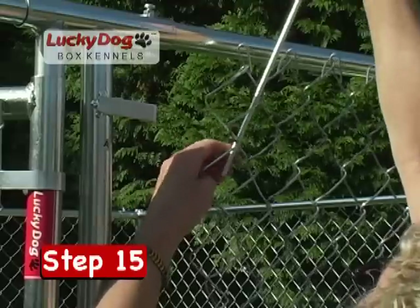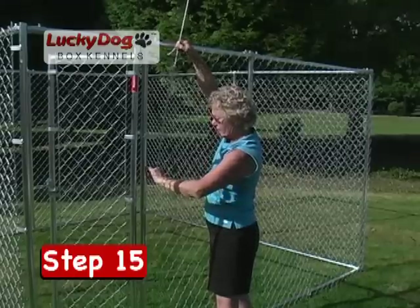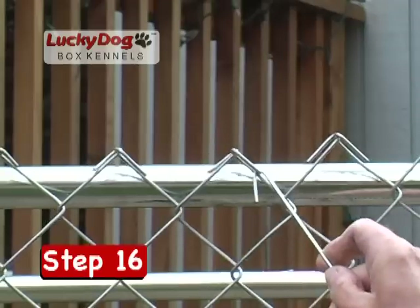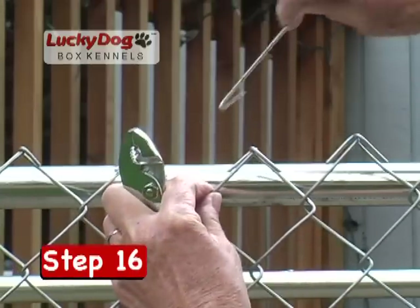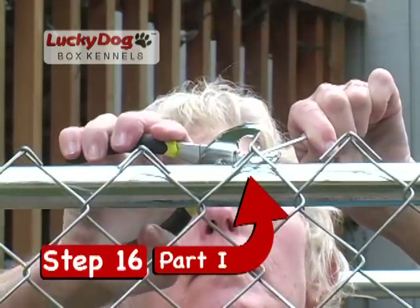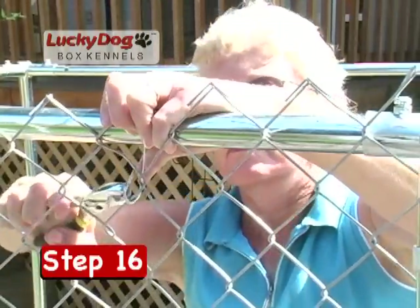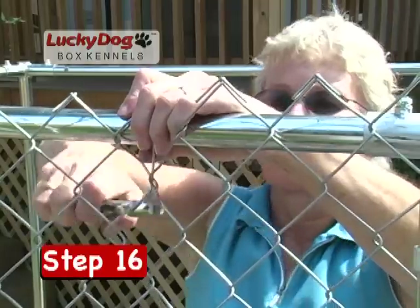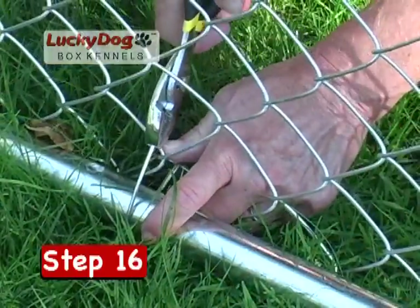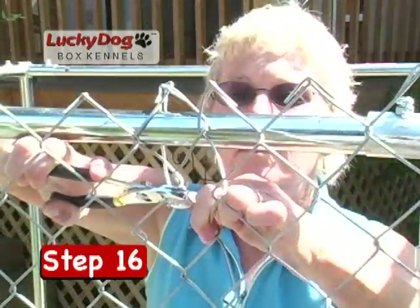Once you have wound the chain link mesh around the entire kennel frame, install the final round tension rod into the rod clips on the hinge side of the gate. Using the remaining steel wire ties, begin tying the mesh securely to all top and bottom rails. Make sure the tail end of the steel wire ties is always pointing outside the frame to ensure your pet does not come into contact with it. The bottom wire ties should be approximately 12 inches apart and the top ties approximately 18 inches apart.